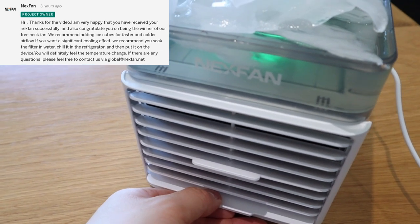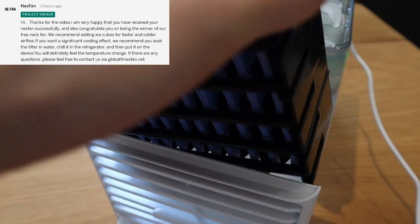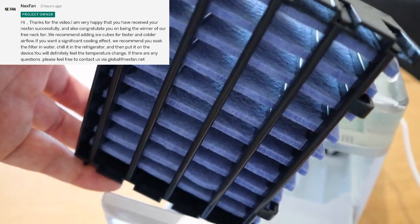I have also added the effect of what the Nexfan staff advised me on Indiegogo — they messaged me saying I should soak the filter in water and then put it in the fridge, and I have done that. So those two effects have been combined and it's much better. I can definitely feel it. I'm almost getting a cold stomach, because the air it moves impacts my body and goes downwards.